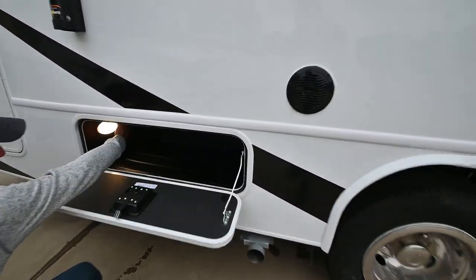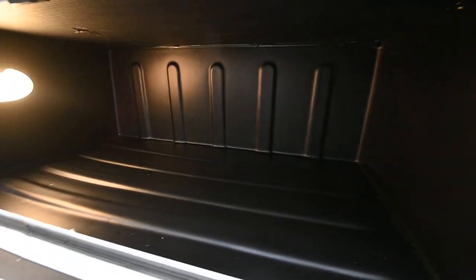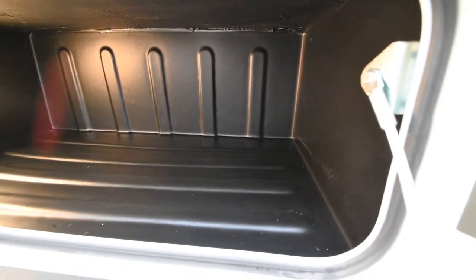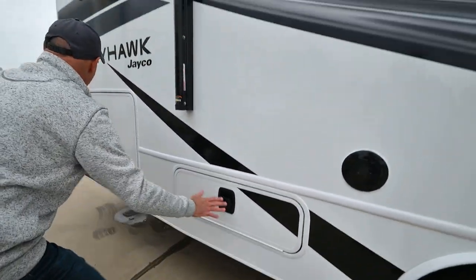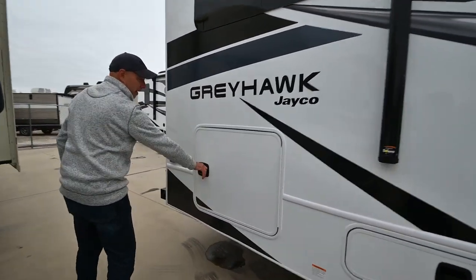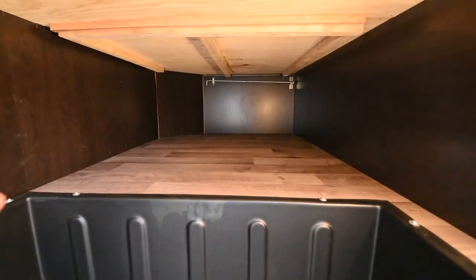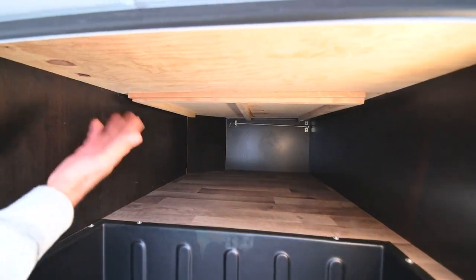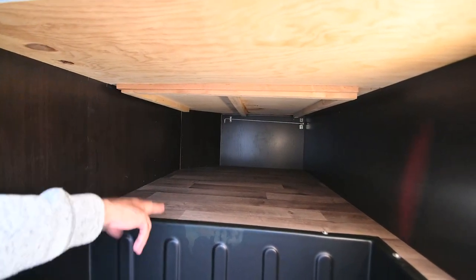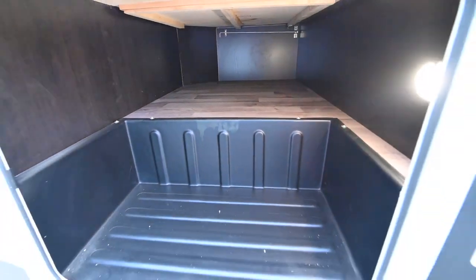There's another little compartment here — notice the motion lights pop right on as soon as I put my arms in there. If you've got your arms full of stuff, and you usually do when you're out camping after dark, that light's going to pop on for you. There's a nice big storage area here that goes through to the other side — it's on the underside of the bed, so we can lift that up and access it from inside as well.